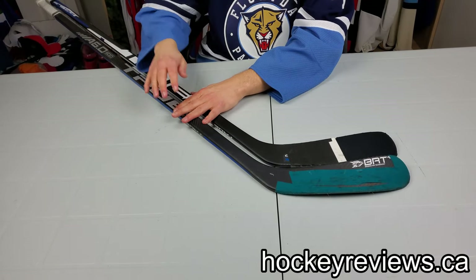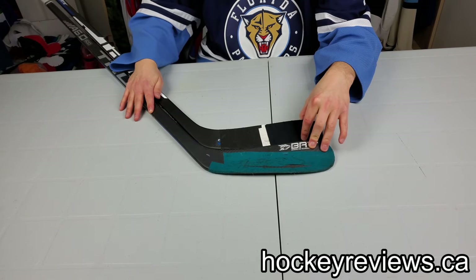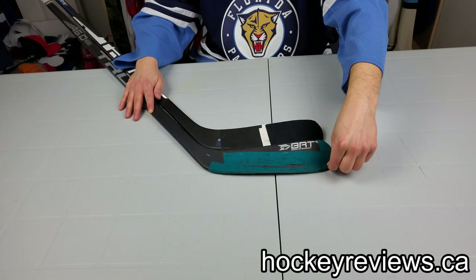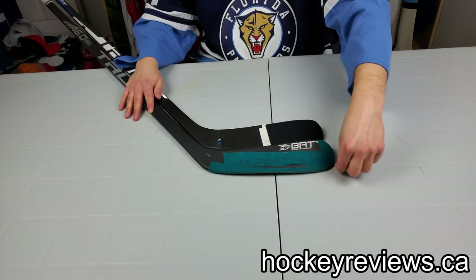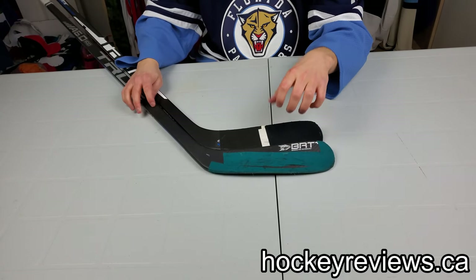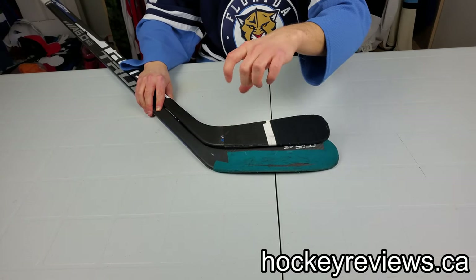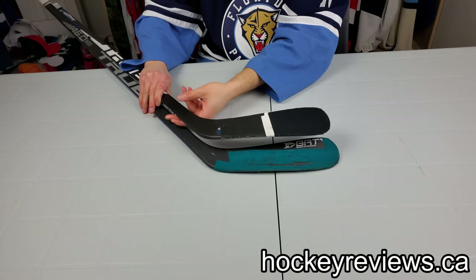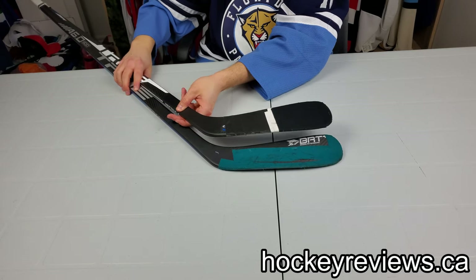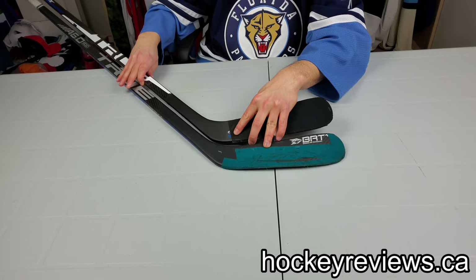The other huge difference is that the A6.0 has the BRT blade — that's their Braided Rib Technology, which has carbon fiber braided ribs throughout the blade to make it stiffer and more pingy. The XC9 has the X-Core, which is a plastic insert in the blade itself. It definitely feels pingier on the A6.0. The XC9 is definitely a much softer feeling blade, and you can definitely feel it when stickhandling and everything like that.